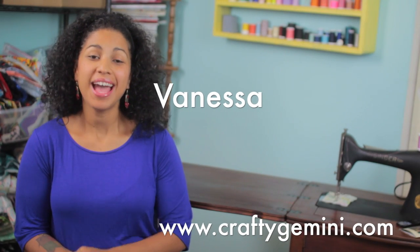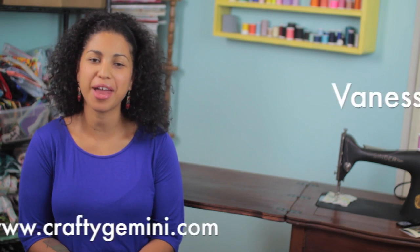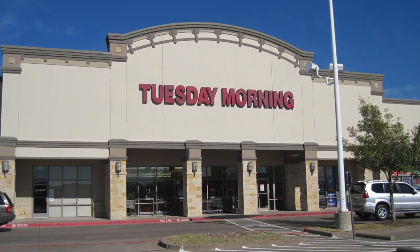Hey, it's Vanessa the Crafty Gemini. I post weekly how-to video tutorials right here on my YouTube channel, but in this video I'm sharing with you my latest Tuesday morning haul.